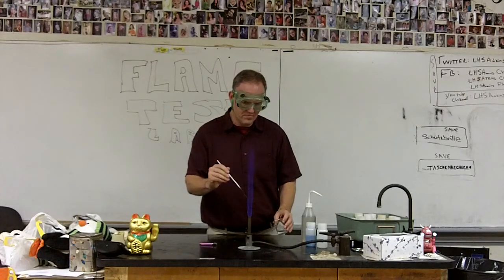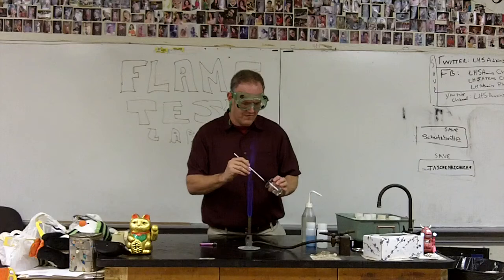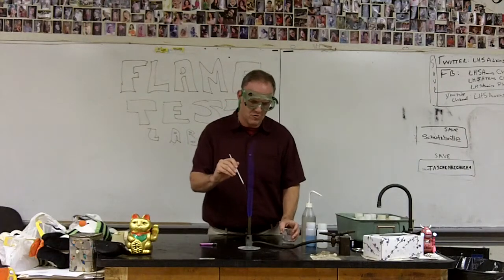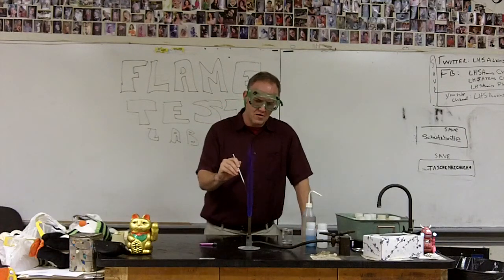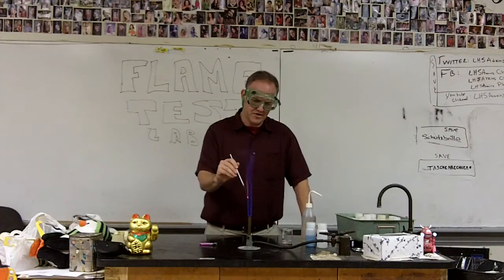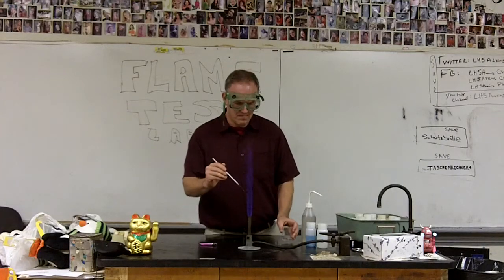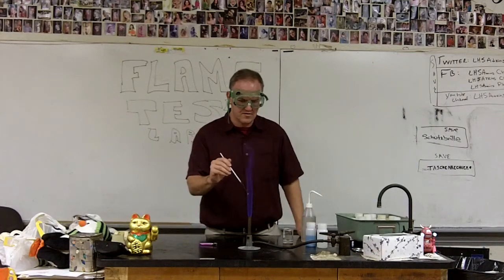It's rinse, burn, repeat. We may not get all of the color out. What we want — what we'll feel good about — is if all we're getting is an orange flame, because the nichrome wire by itself with nothing else on it will give us kind of an orange flame, kind of like what you're seeing right there. I'm going to turn off the lights when I do this, so you might be able to see things a little better.